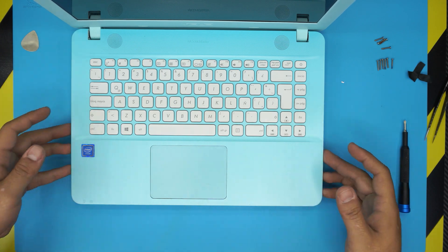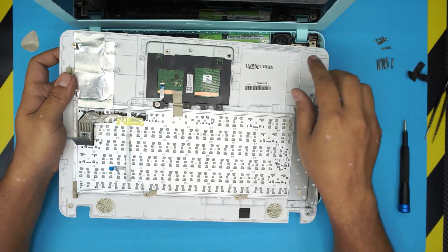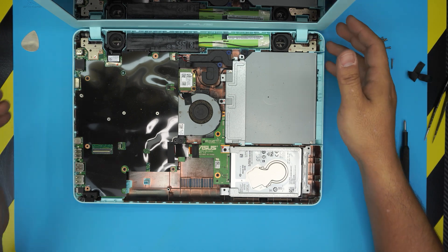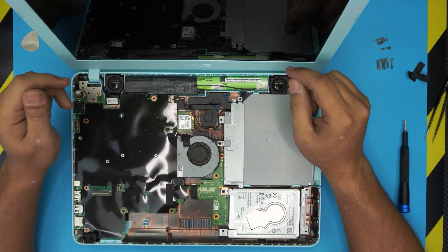Now that the flex cables are removed, go ahead and lift up the palm rest, which has the keyboard and the touchpad. There's nothing else in here. Down here, the battery is going to be all the way at the back end of the laptop.